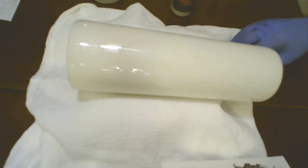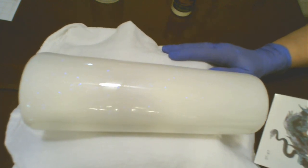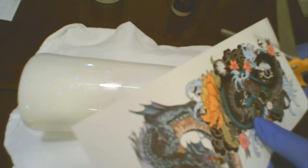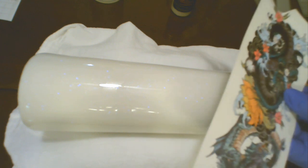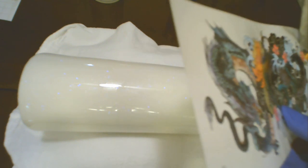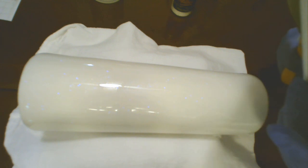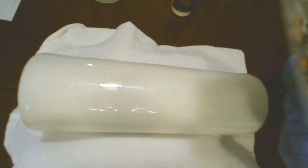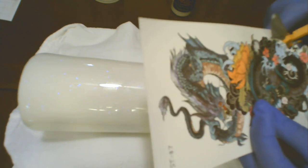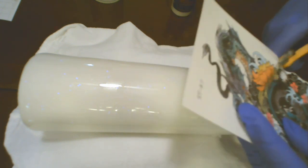The first thing I'm going to do is trim all the excess from around the tattoo itself, getting as close as I can to the design. I have found it is so much easier when you have your decal — whether it's vinyl, temporary tattoo, water slide, whatever — trimmed closely. Then afterwards, I have my bottle of water ready that we will soak the backside of the carrier paper, and that will release the tattoo and let it adhere to the tumbler itself.